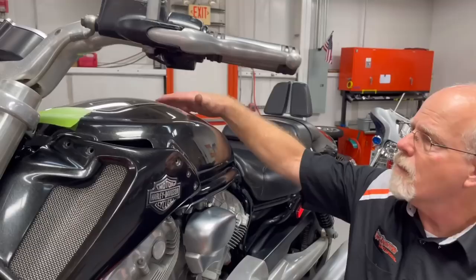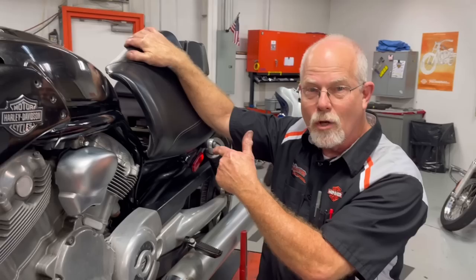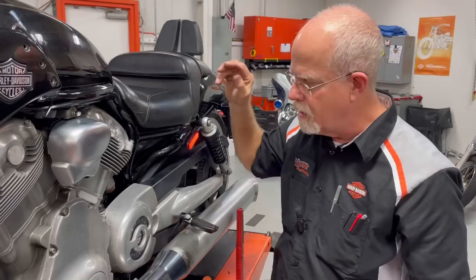Let's say you take your friend's V-Rod out for a ride and you feel like you should put gas back in it when you bring it back. So you go to the gas station and you go, it ain't like my touring machine. Where's the gas? That's underneath the seat. You can look really smart at the gas station when you get off your bike, lift the seat up, and put the gas in.